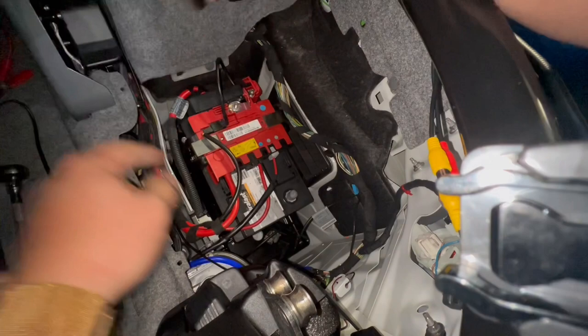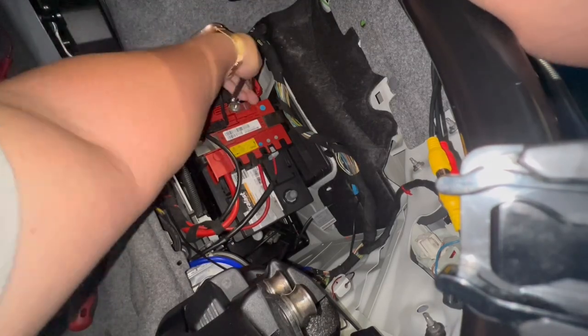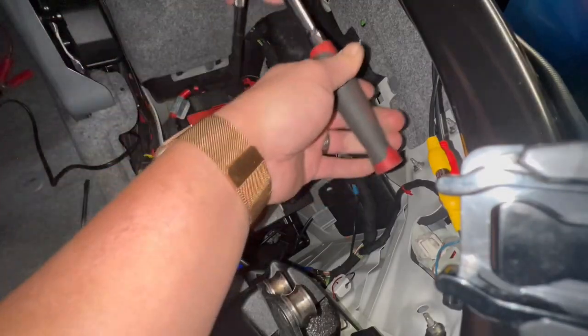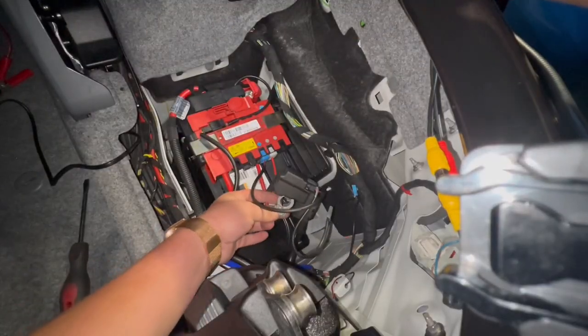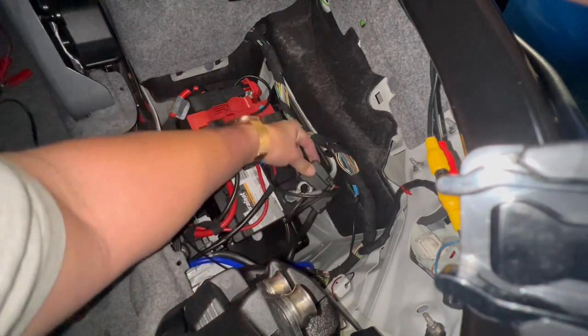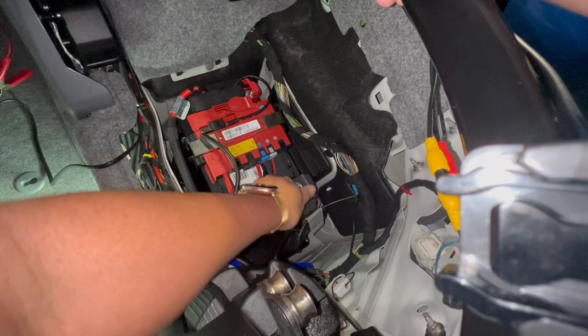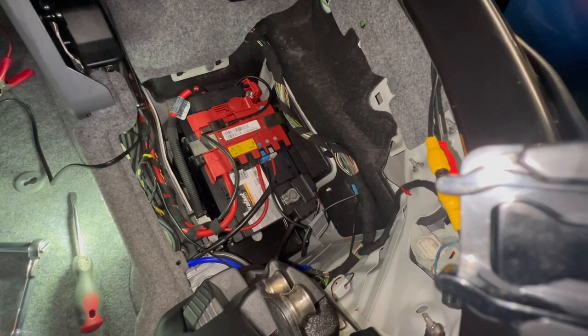The torque spec is 15 Newton meters. Put the negative back on — by the time you do this you'll see the power come back on. Tighten down your ground with the 10 millimeter nut and we are back in business. Now put back your trim — basically just the little clip pieces on the E93 — and then we're going to go inside the car and code the battery using Beamer Geeks Pro Tools.